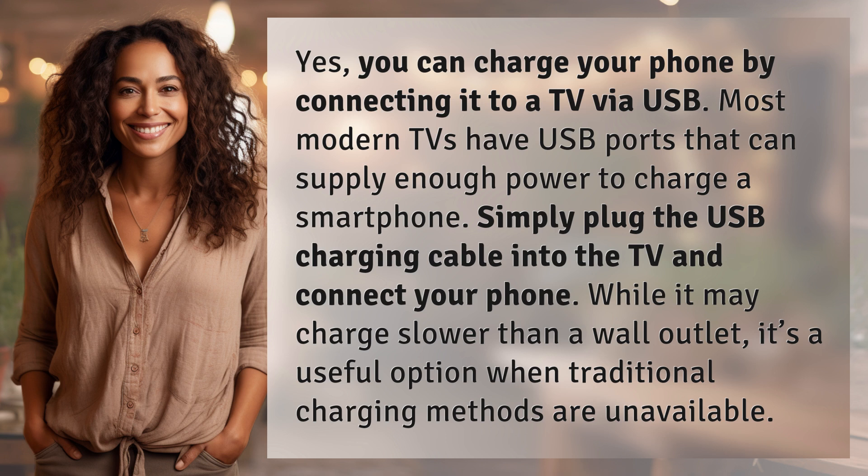Yes, you can charge your phone by connecting it to a TV via USB. Most modern TVs have USB ports that can supply enough power to charge a smartphone. Simply plug the USB charging cable into the TV and connect your phone. While it may charge slower than a wall outlet, it's a useful option when traditional charging methods are unavailable.